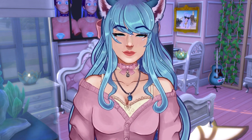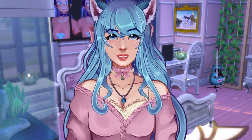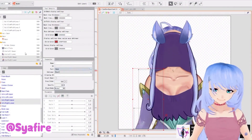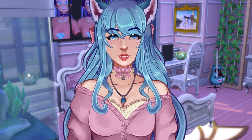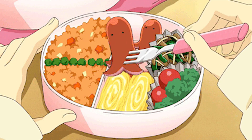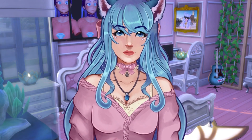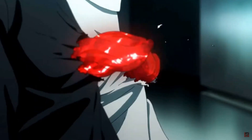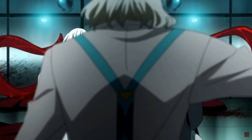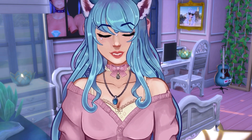Tip number one is to watch several tutorials before you even start rigging or drawing your model. You will save yourself a big headache and so much time. Watching and digesting multiple tutorials gives you a greater understanding of how the program works. Grab some boba tea, sit at the park, pop in some headphones, and binge tutorials — just like watching your favorite anime. It's going to make learning Live2D Cubism a lot easier.